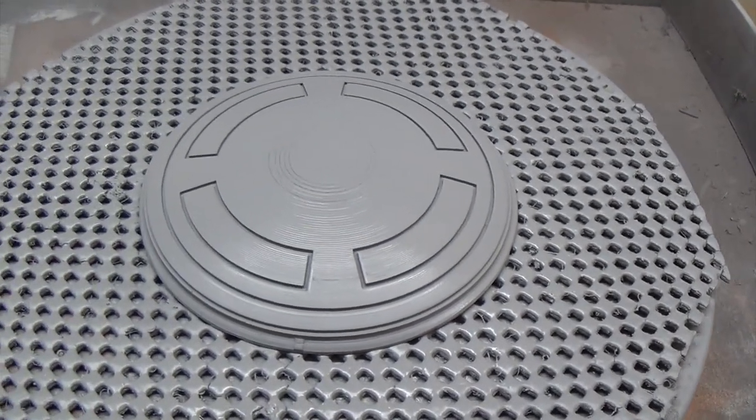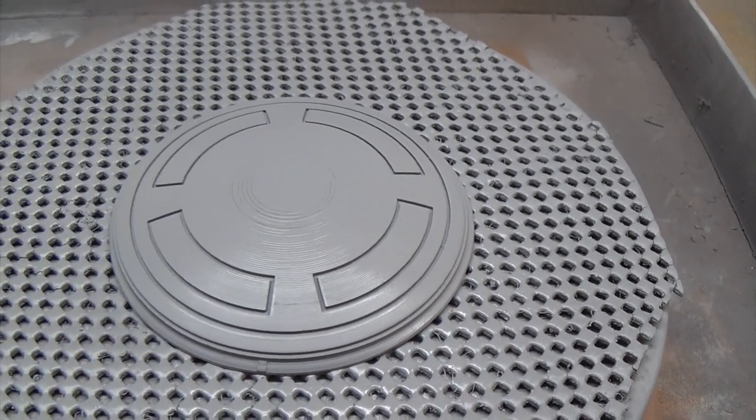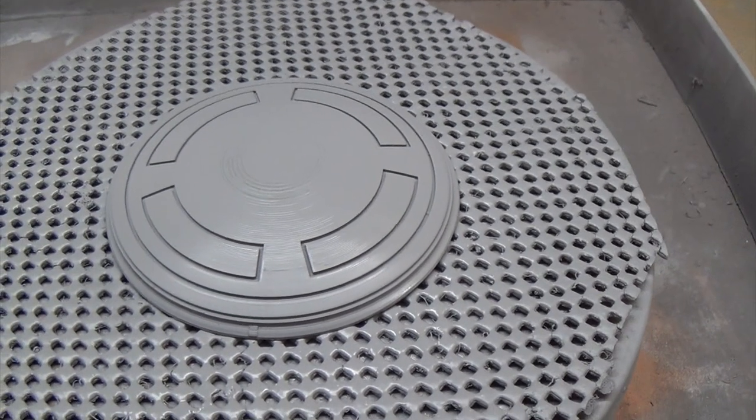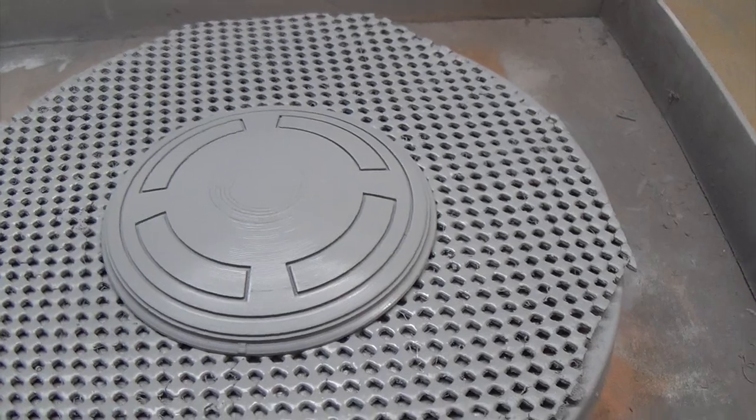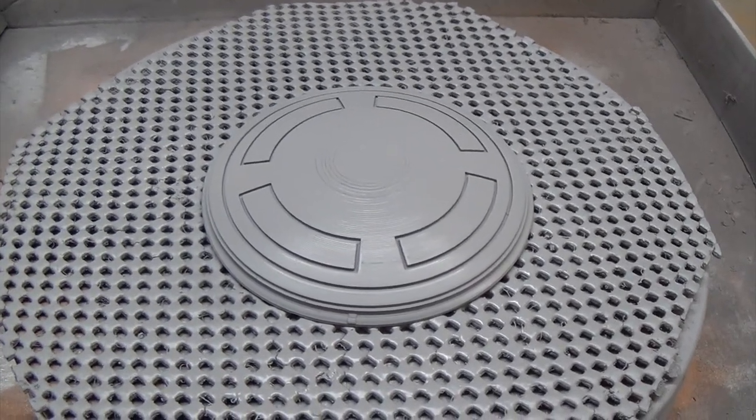So there we go! That's it for now. I'll update you as the build goes, and let's see how far we can take this thing. This is the first section of the head, or the dome.